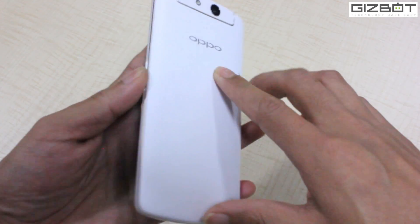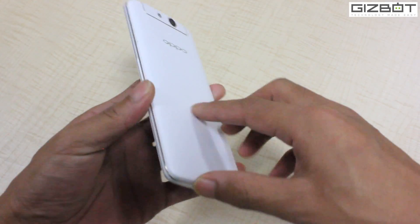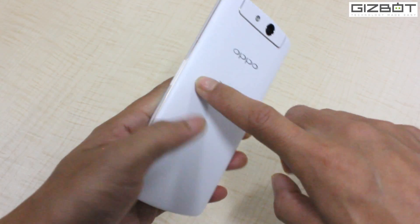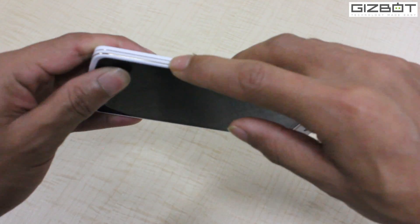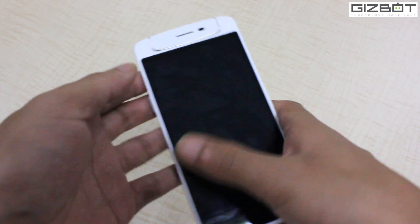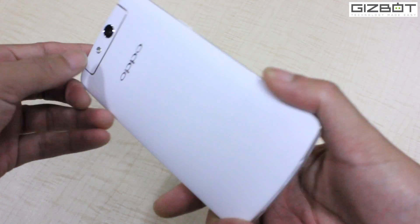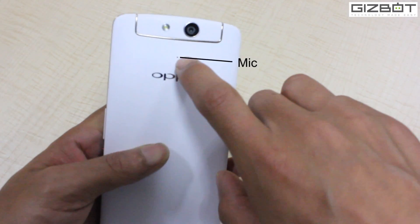The OPPO N1 Mini comes with a ceramic kind of finish. At the back you have a white panel which feels like hard plastic. It's got a metal rim, and the device is pretty handy and light at 151 grams. It measures just 9.2 mm thin, with a matte finish. At the back you have the OPPO logo and a mic up there.